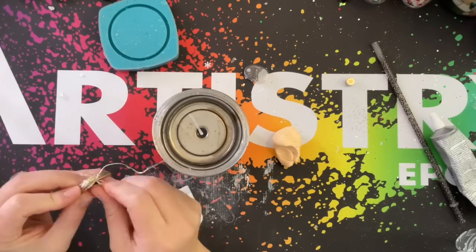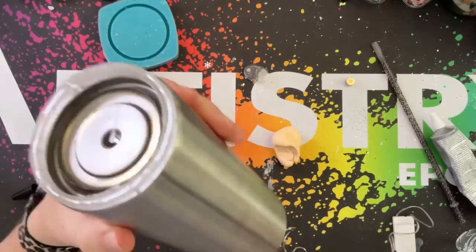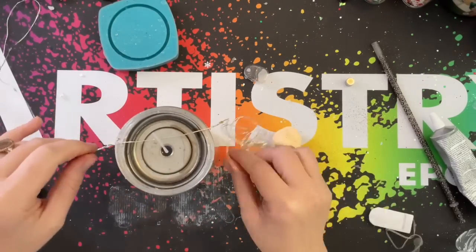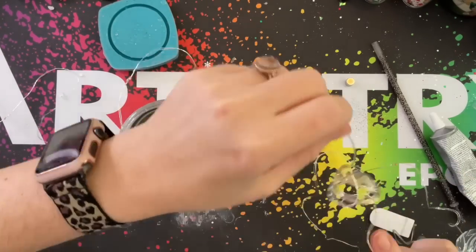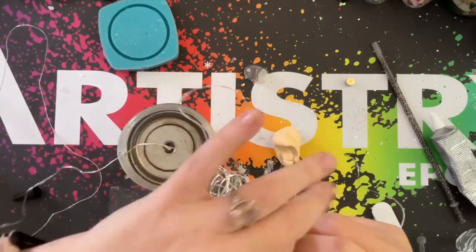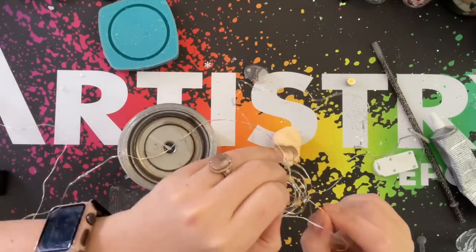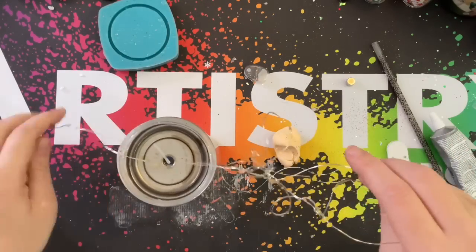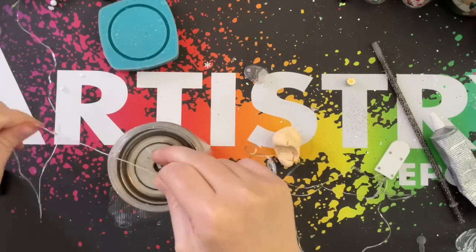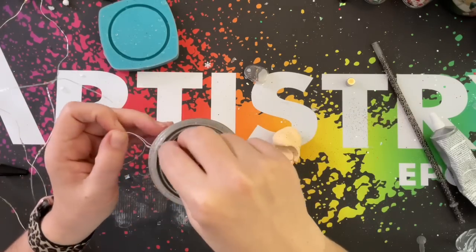Once this extender is securely attached to the bottom of our tumbler, we're going to unwind our fairy lights, make sure that they work first, and we're just going to thread the fairy lights through the little notch that is in the extender. When you're unwinding these fairy lights, be careful with how you unwind them because we don't want them to get all bent and crooked. This is sped up drastically — it really took a pretty decent amount of time to get them fully unwound. I should have unwound them completely before I started threading them.